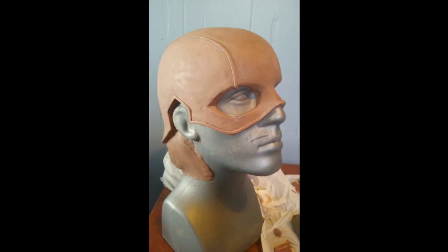I'm going to be making a little video series on the sculpting and casting and possibly even painting process to produce a replica Captain America First Avenger helmet.